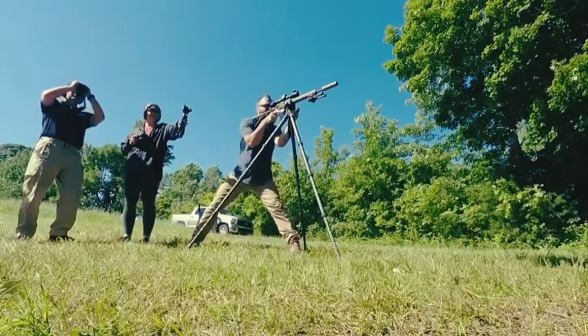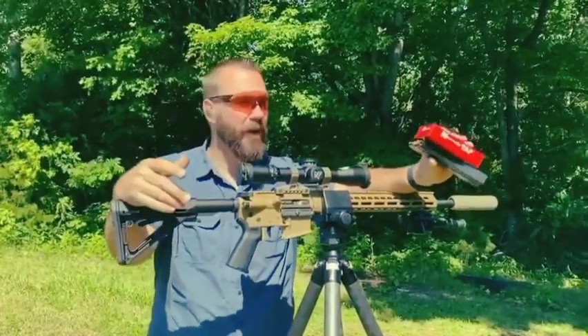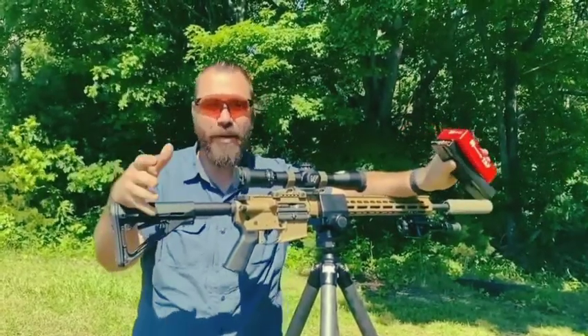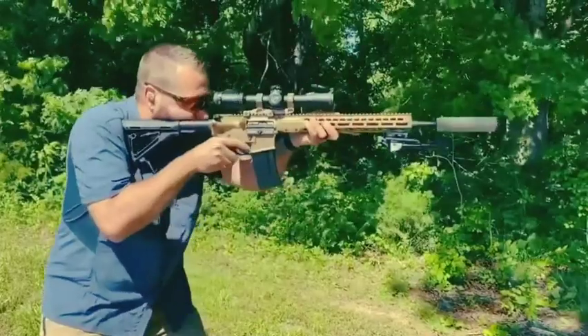It's still mild recoil, but it gives a lot more energy on target than a .223 is going to. It bucks the wind pretty well. I think it has some promise. And if you guys know me, you know I normally don't like new cartridges, but this one's starting to grow on me a little bit.